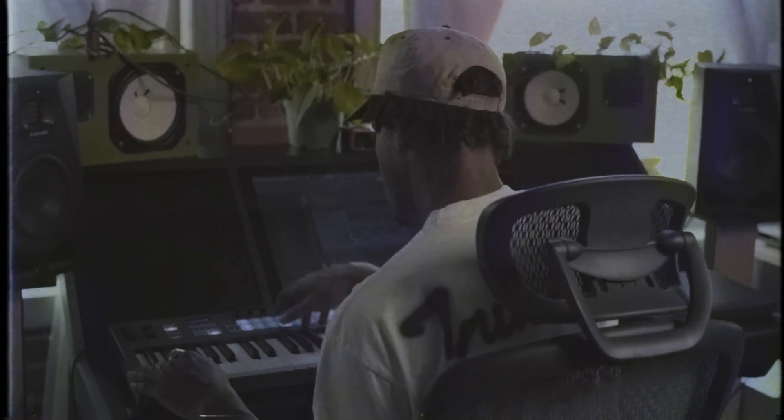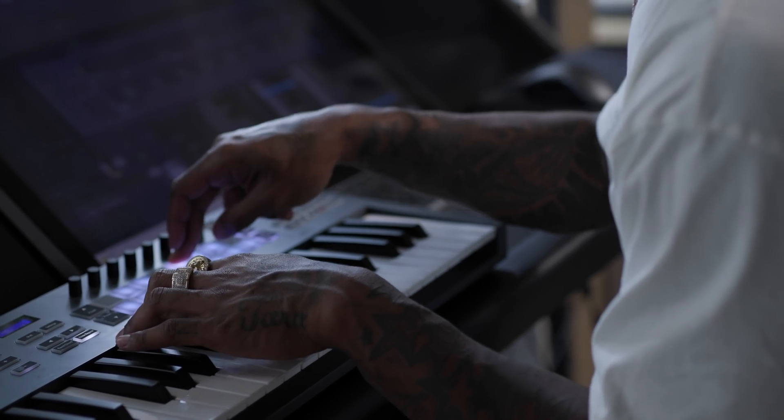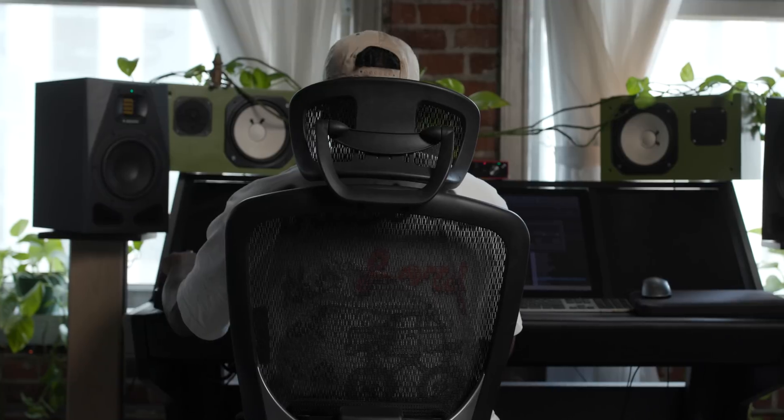The evolution from making beats as a teenager to me being 31 now — at first I was young, just really burning myself out, trying to make as many beats as I could a day. But now that I'm older, I try to put more feeling into my beats, more thought, more time. And with this FL key, it allows me to be more hands-on with my production.